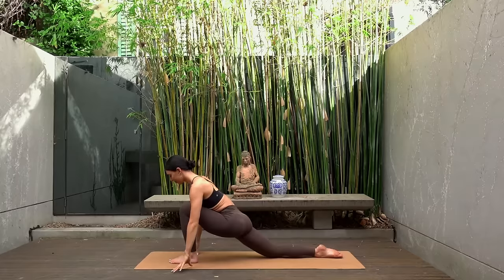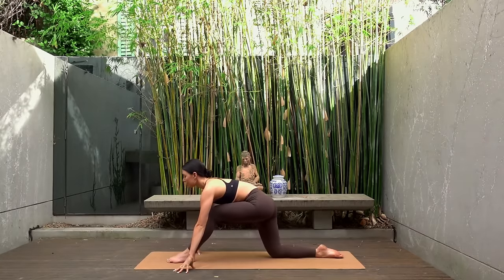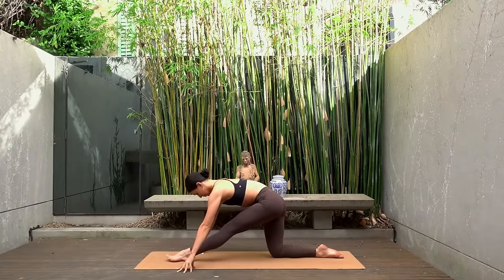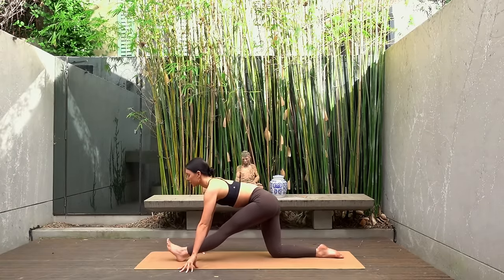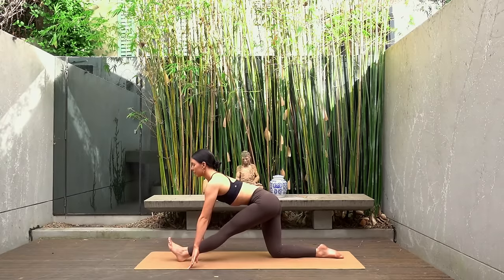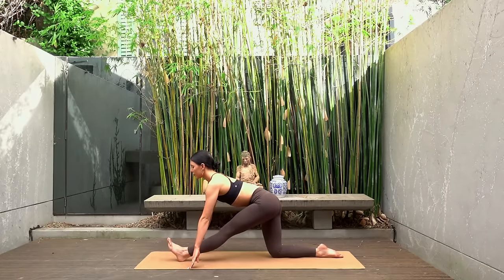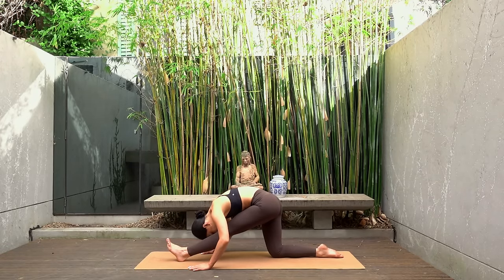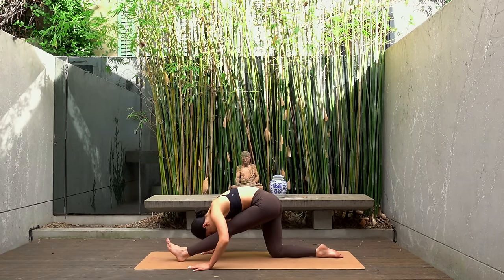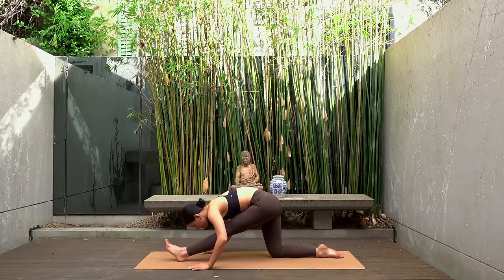Then release your hands down to the mat, shift your weight back so that your back hip is directly over your back knee. Straighten your left leg and flex your left foot. Inhale lengthen your spine, really focusing on finding one long line through your back. Now you could stay there or as you exhale fold over your straight leg. Do whatever feels good for your body.